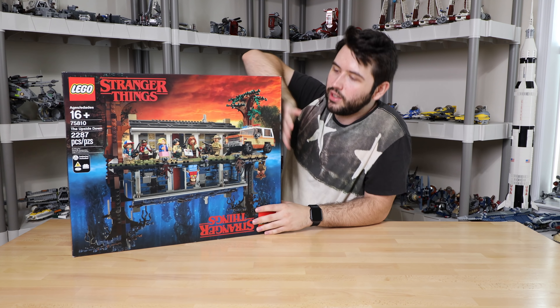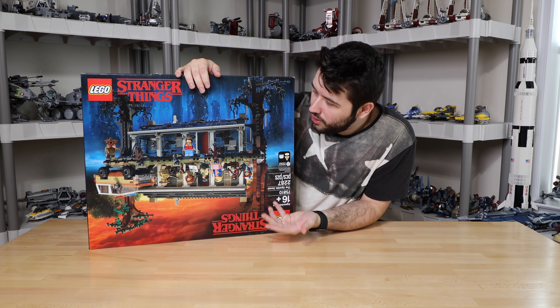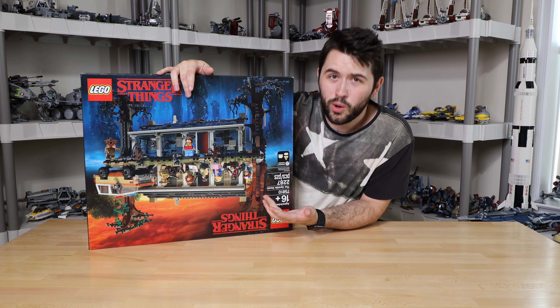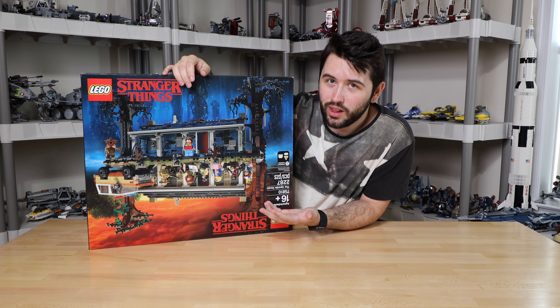I love this box art, guys. Look at this — it flips around just like the show. The Upside Down, if you don't know Stranger Things, you won't understand that plot point. But whoever did the box art is genius. This is so cool, I love it.